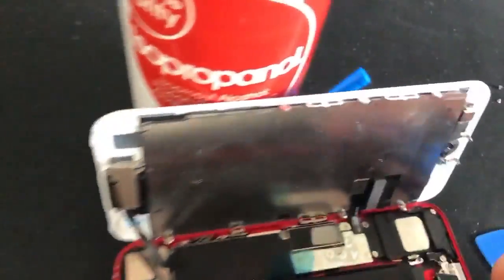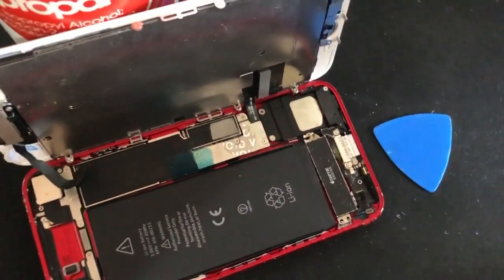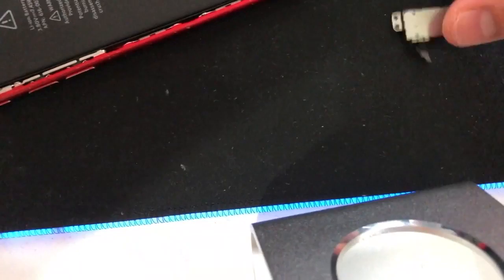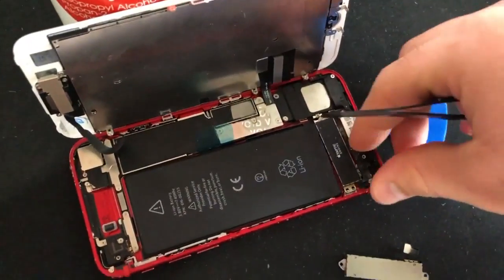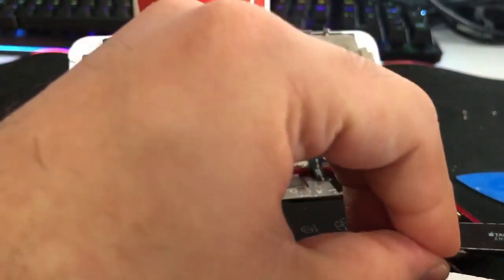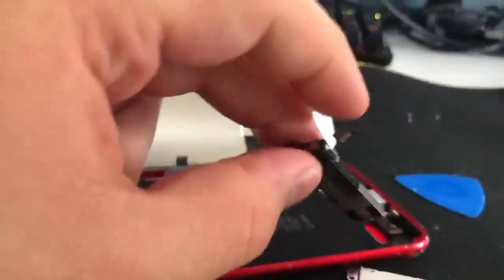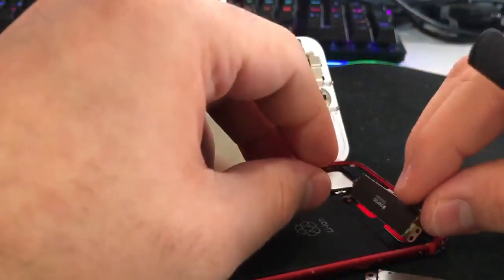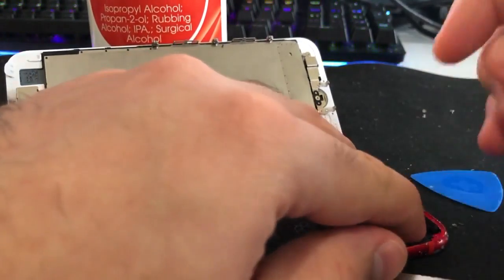Get the new Taptic engine, put it in, and make sure it lines up. Look at how the cable is bent in a very specific way on the old one — we want to copy that. Because this replacement was pulled from another iPhone 7, it's mostly already been done for us. Turn them over the same way, bend it in the right direction, put that in, and connect it back up — you can use your fingers for this.